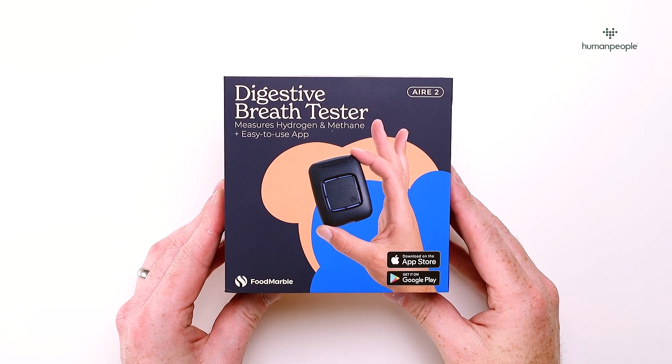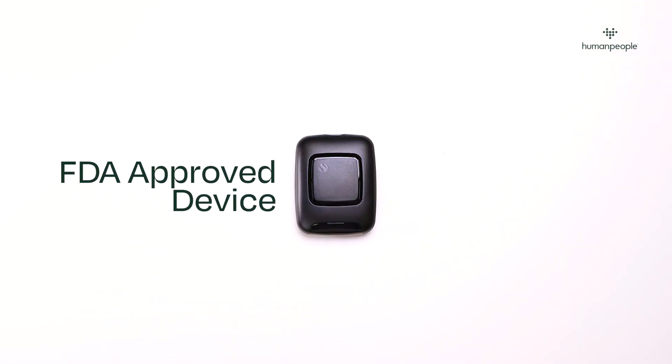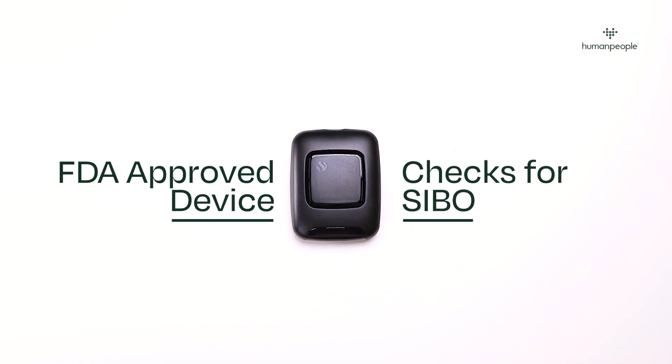Now your FoodMarble has arrived, we'll show you how to get it up and running. The FoodMarble device is an FDA approved clinical device which allows you to check for the presence of SIBO when linked to your HumanPeople account.